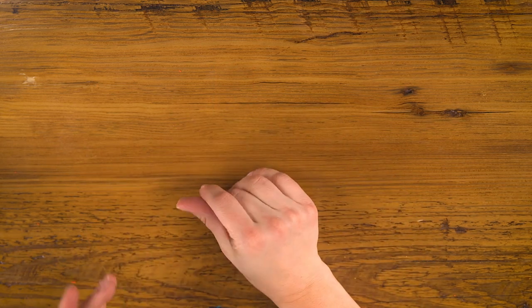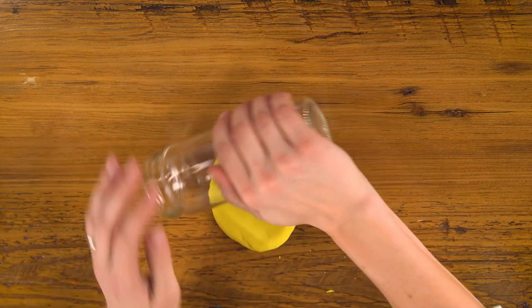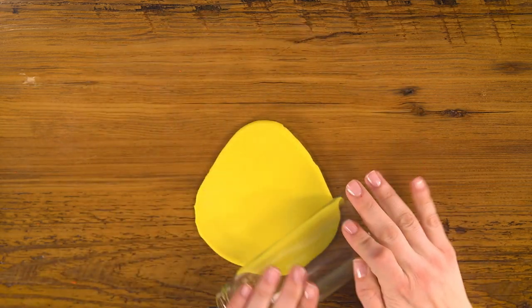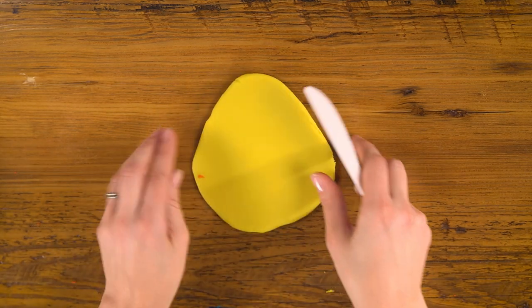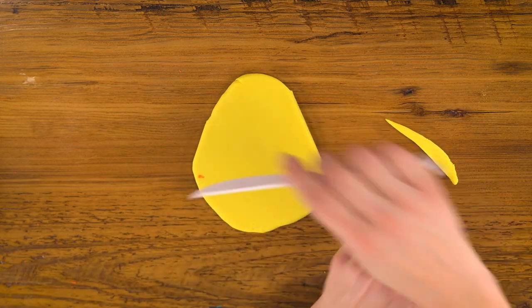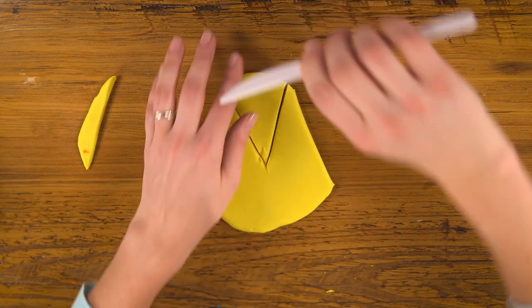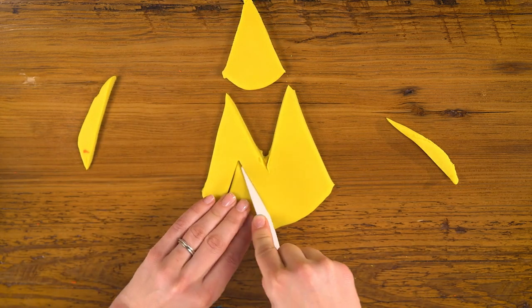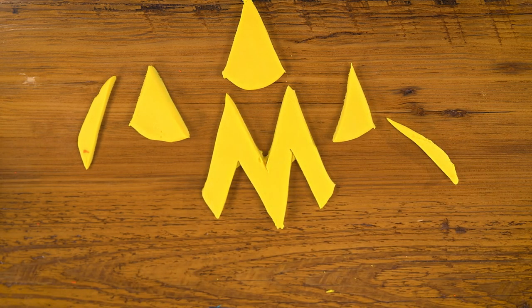M, M, M. Let's start with a mound — like the letter M for mound — and roll it into almost like a triangle, until it starts to look like a little mountain. Now we're going to trim off the sides, cut down the middle, and there's our M and all its beautiful mountains.